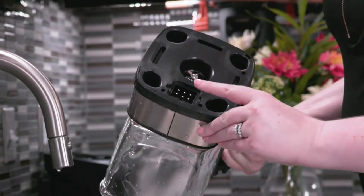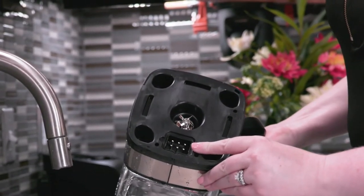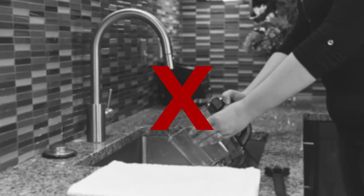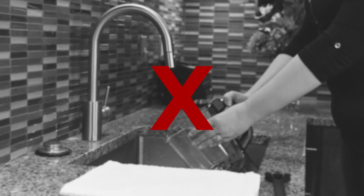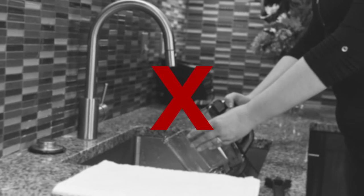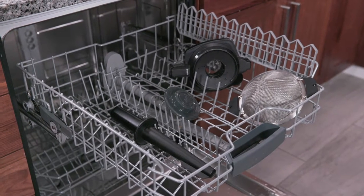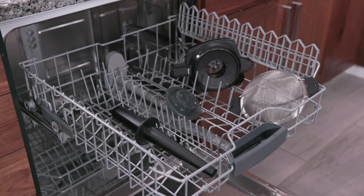Limit water contact with the six-prong connector at the bottom of the pitcher. Do not submerge or soak the pitcher at any time, as this will permanently damage your product. The lid, center cap, and all accessories may be washed by hand or on the top rack of the dishwasher.